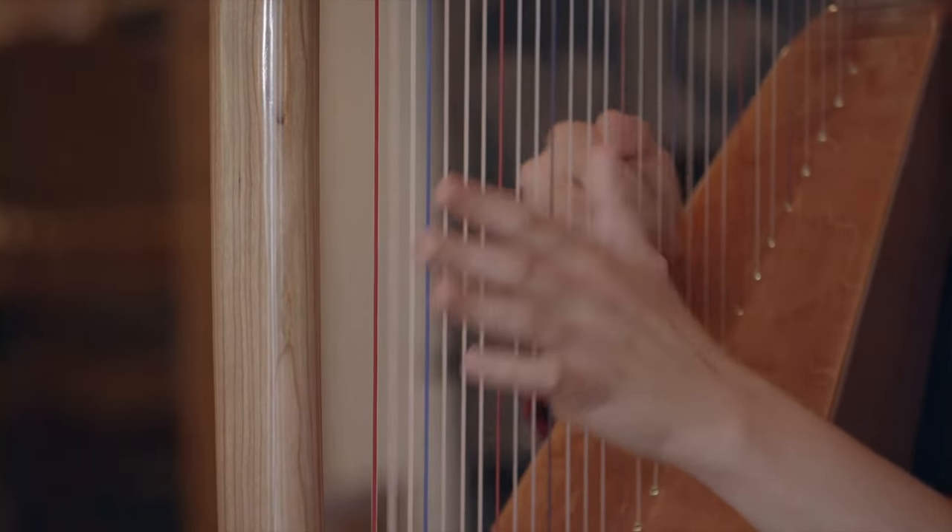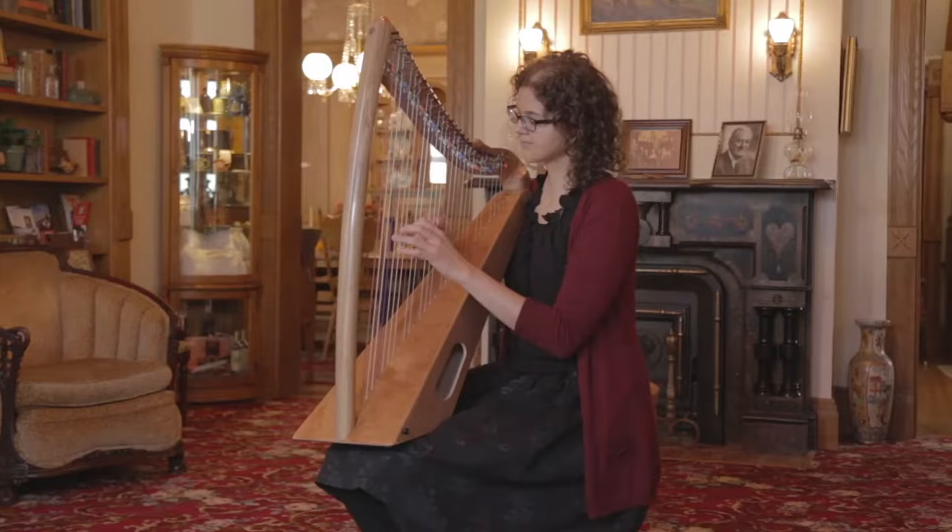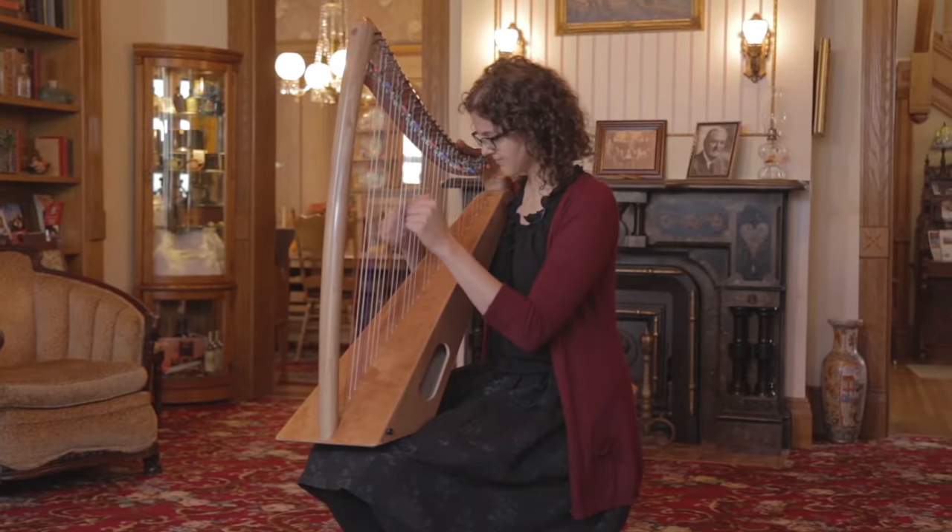The thing that I love about the Sonnet Harp is how comfortable it is sitting on my lap. A lot of small harps kind of wobble and you have to hold on to them, but I feel like this is a very stable setup.